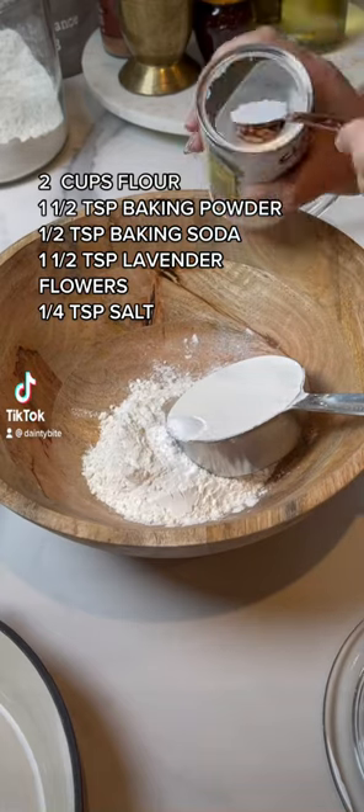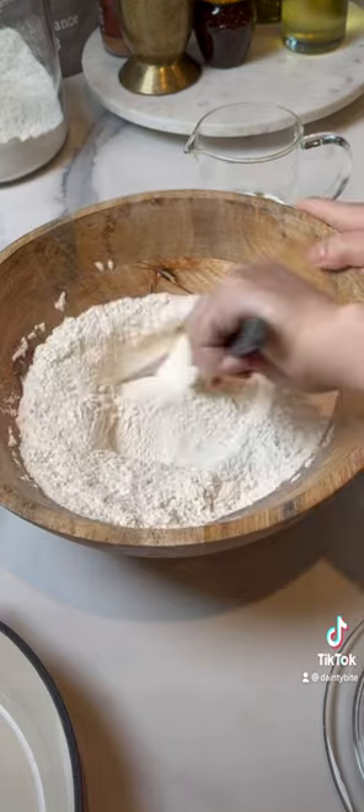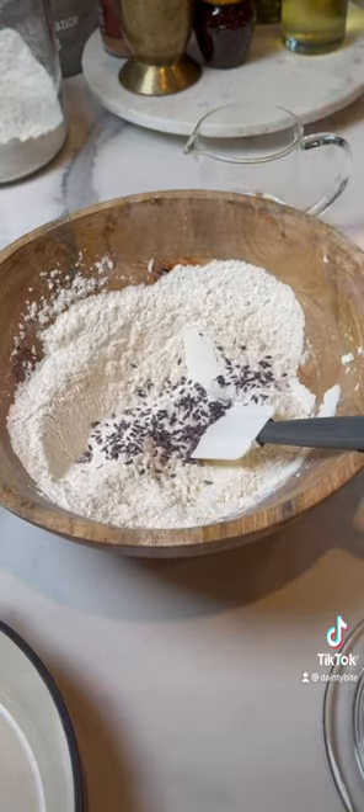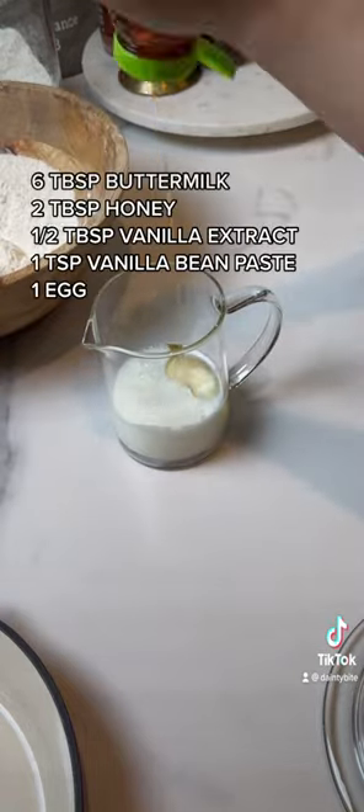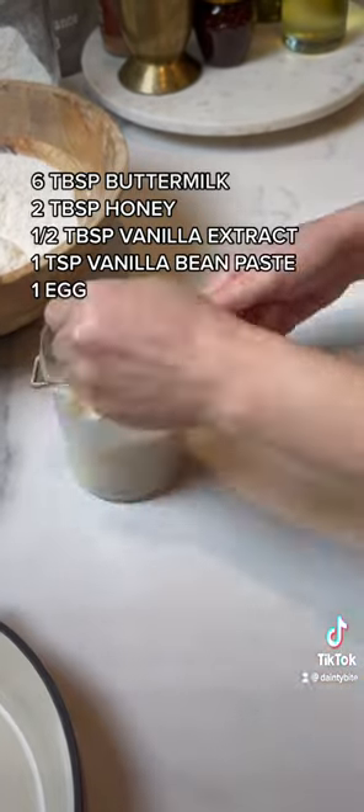Make this if you have a sweet tooth. Mix two cups of all-purpose flour, baking powder, and baking soda with some lavender flowers, then set aside. For the wet ingredients, combine honey, buttermilk, one egg, vanilla extract, and vanilla bean paste. Mix and set aside.